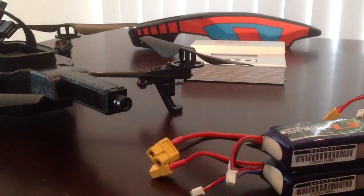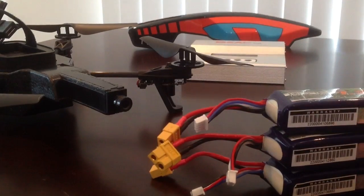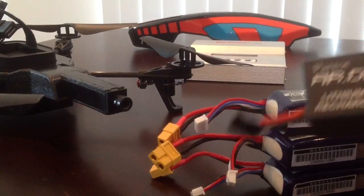All together — the three batteries, the little adapters, and the charge plug posted — came to just under $50, which was the price of one original battery that doesn't last as long.